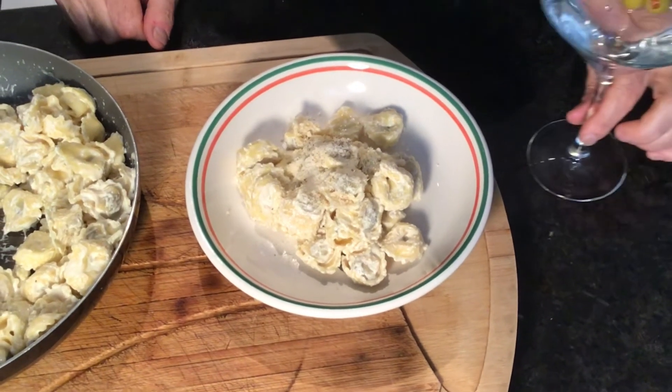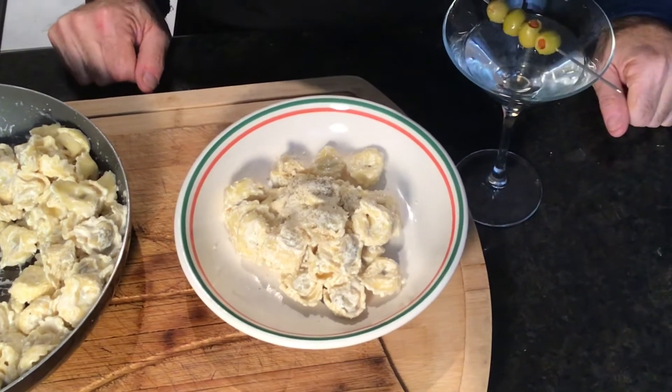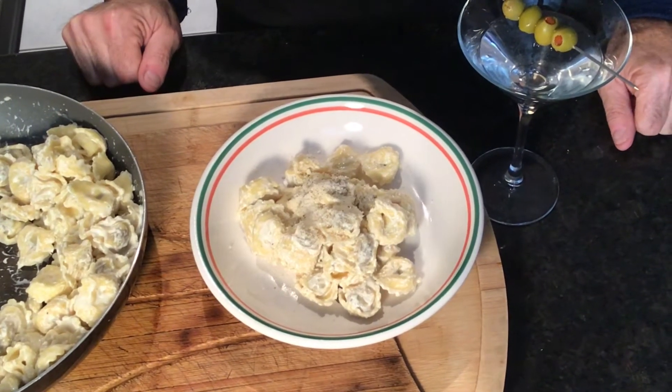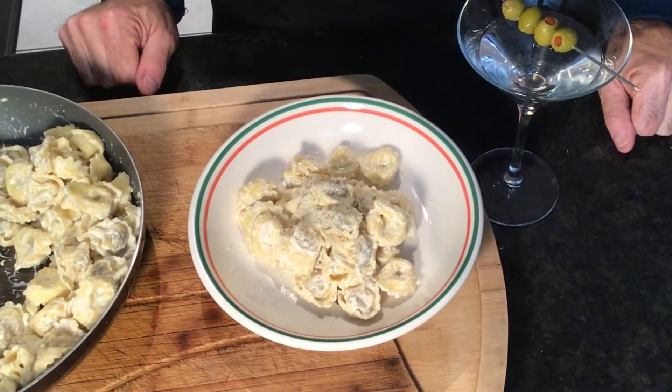Tonight I think I'll have a nice vodka martini. Give it a try — I hope you like it. Don't forget to like, share, and subscribe. Definitely — bon appétit, ciao!